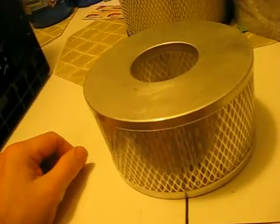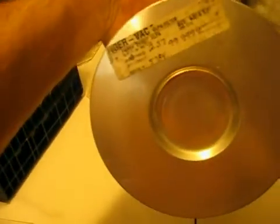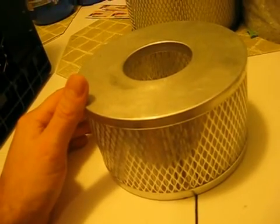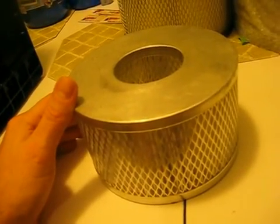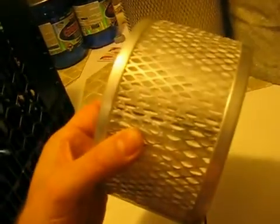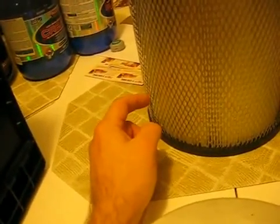Another option is this ULPA filter — Ultra Low Penetration — meant for TigerVac vacuums. It's certified and tested to ULPA specs: 99.99% of 0.16 microns and larger. The only thing with these filters is they filter so tightly that they restrict airflow quite a bit. The CFM rating is only about 100 on these, same with the Pullman Holt filter. So you never want to use a big fan — use a smaller fan like this CanFan, which is only 120 CFM. That should do the trick.